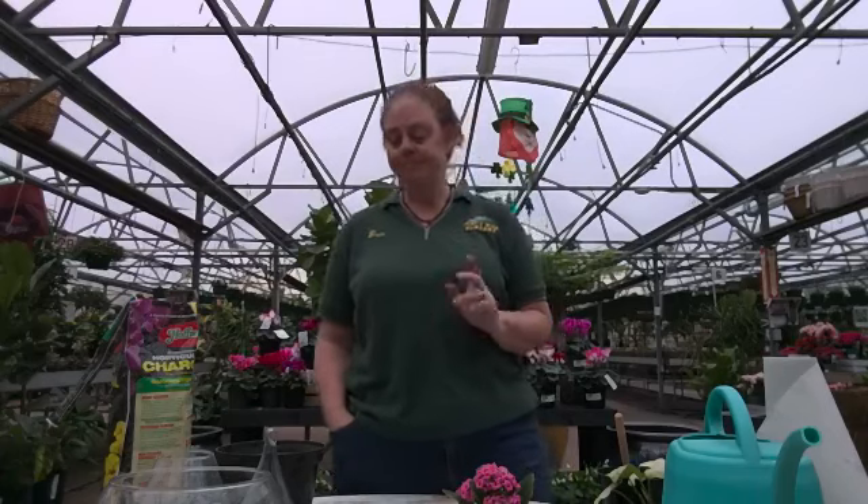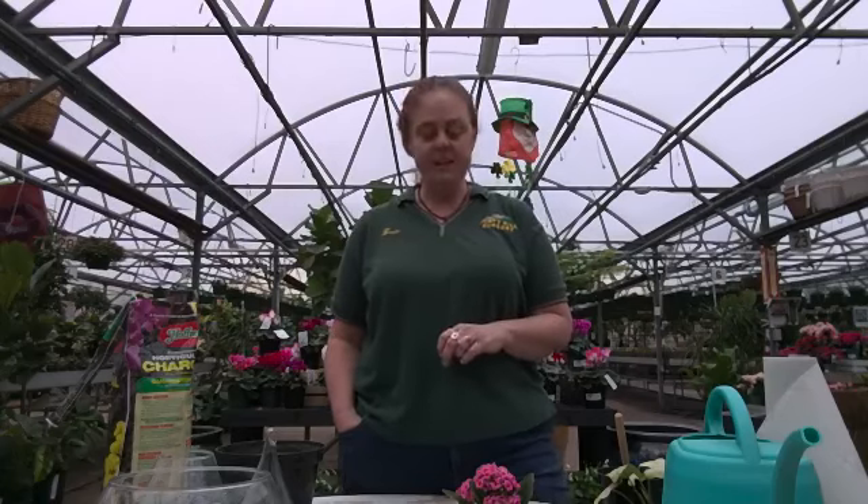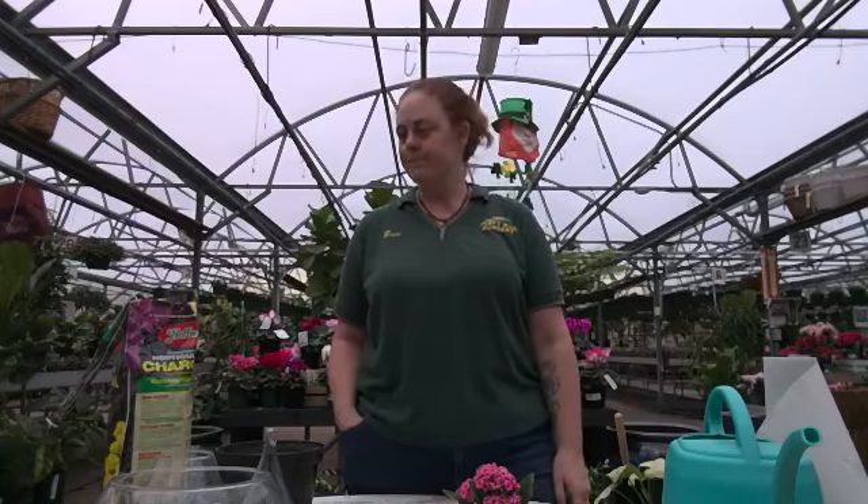Ellen asks if we make terrariums for sale here — yes! I haven't made them lately but normally we have a few out. I'm going to put the ones I made today out for sale and probably make a few more in the next week. Or if you want to come in with a particular container and pick out the plants, we'll pot it up for you, no problem. Cheryl asked about using aquarium or pond plants in an enclosed container — yes, that would be perfect because they love all that water and moisture.